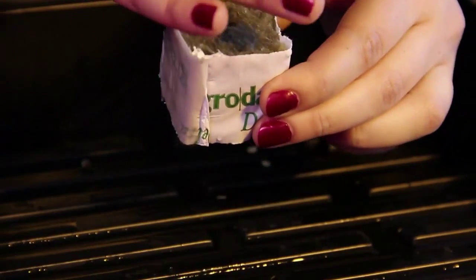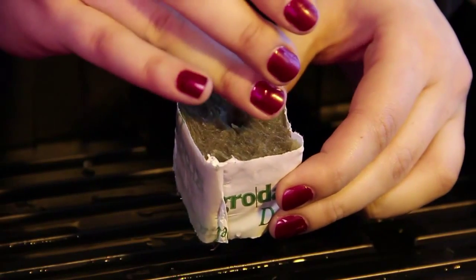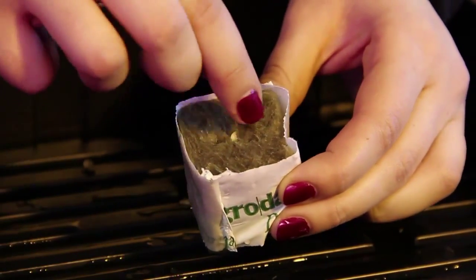I'm just going to drop the little seeds in the hole. Make sure they're in there just deep enough — you just want to poke them in.